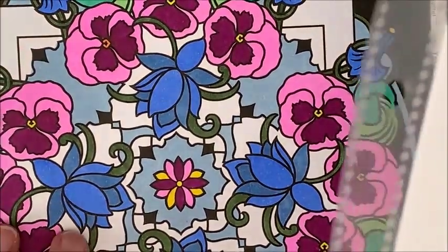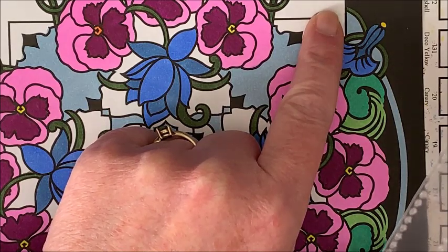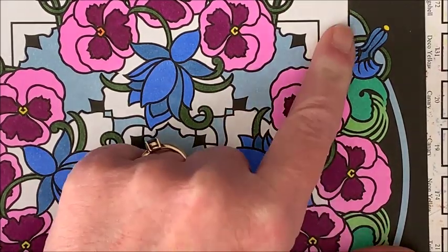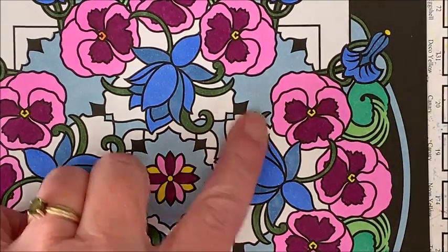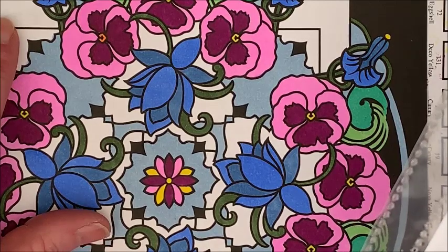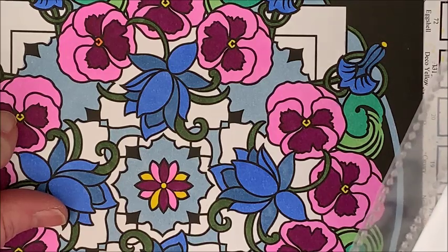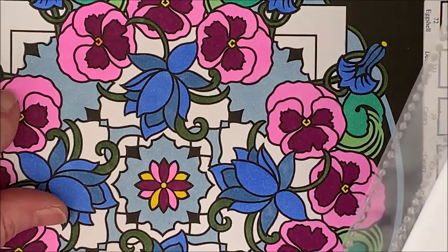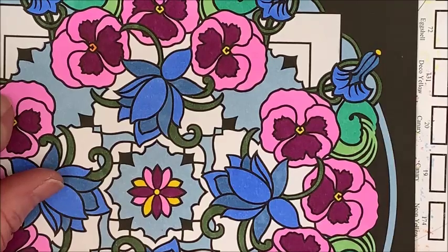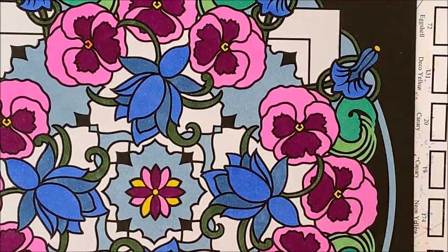Alright, what do we want to do with the square areas in here — what color? I think we should maybe put some more purples or pinks, or maybe yellow in the background? I think I'll do yellow in the background. And then for these other areas, let's go with a pink — how about orchid? Maybe that would look nice. Let me try the orchid — we'll see how this looks.